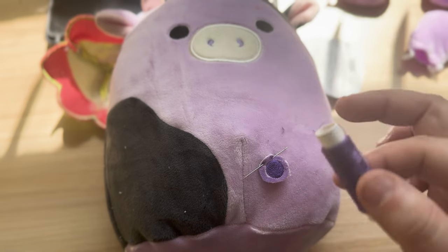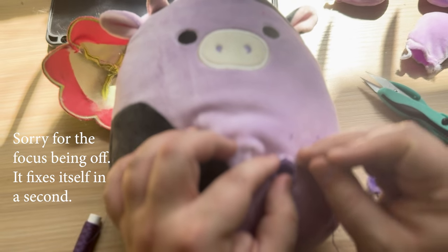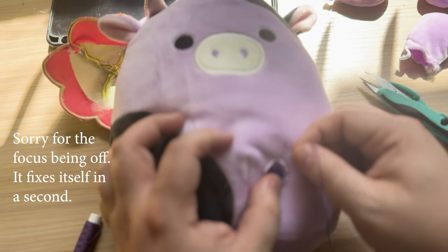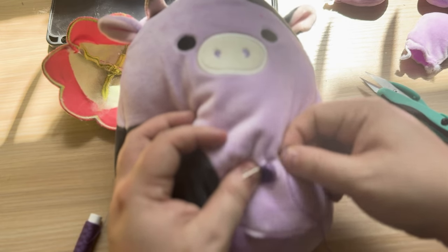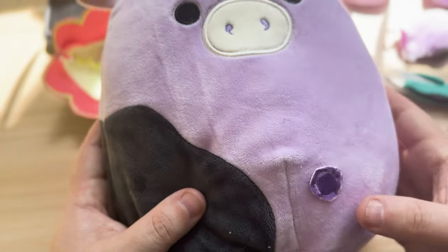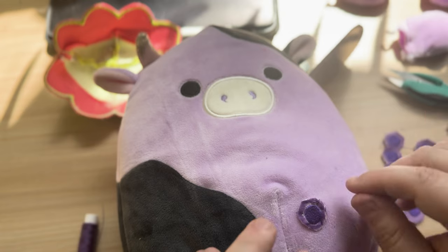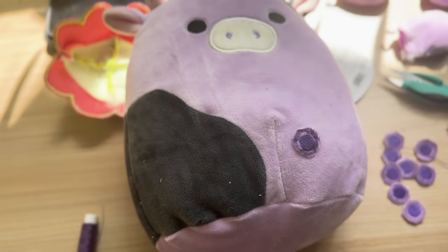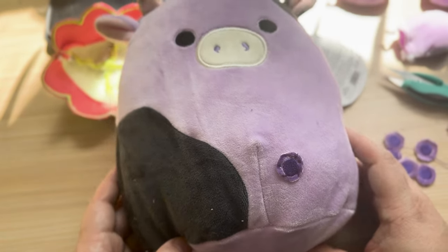I got the needle threaded on the first go! So what I'm going to do is poke it in through here, try to stay as close to this ring as possible, poke it back up, pull it taut, and then just repeat that — and that is on. It is definitely going to be a little hodgepodge, and I really want this to be professional looking. But I think once I get them all on, I can go around and clean up some of these rougher edges.